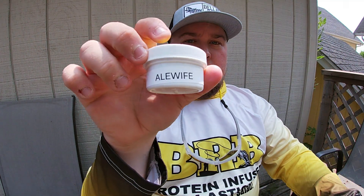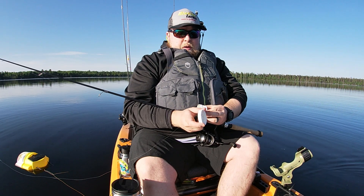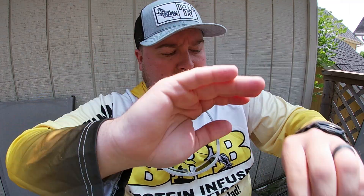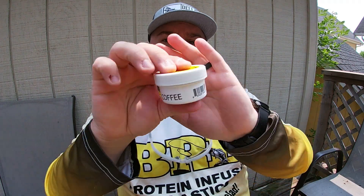And of course you got a couple of rubs here — brand new. I also need to restock the leech because I used it all up, and coffee.